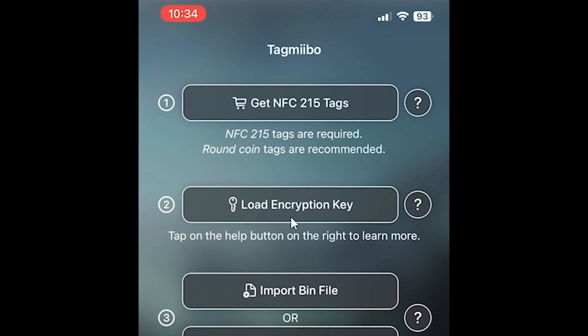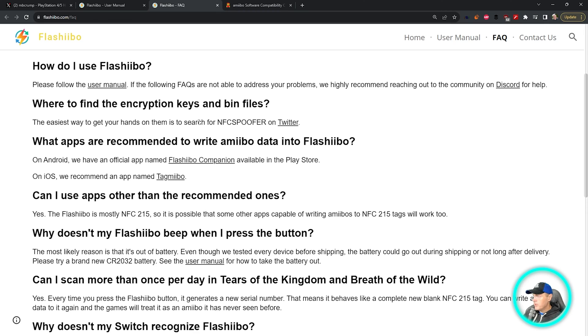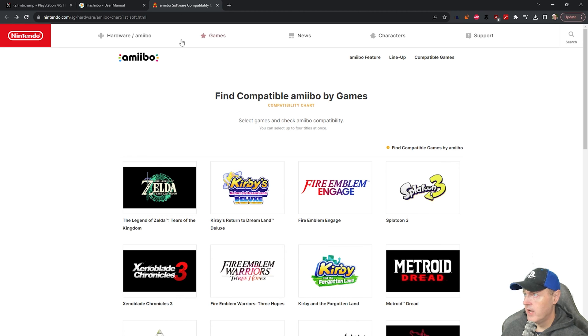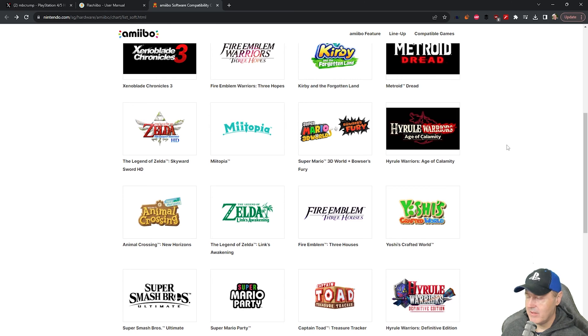The next option says Load Encryption Key. That is over on their website, and it says the easiest way to get your hands on it is to search for NFC Spoofer on Twitter. When I did this, I found a Google Drive link, and you should be able to find the same thing. You can also come to Nintendo's website and see all of the different compatible Amiibos by game. With the Flashibo, you can basically generate unlimited Amiibos.